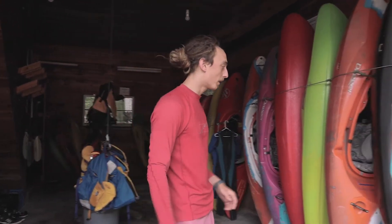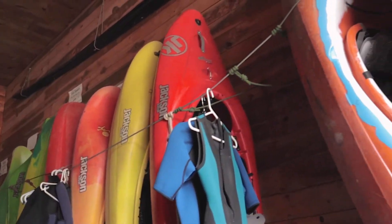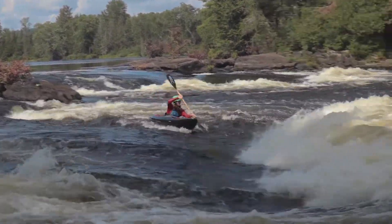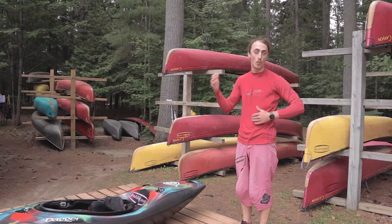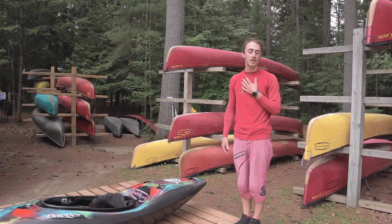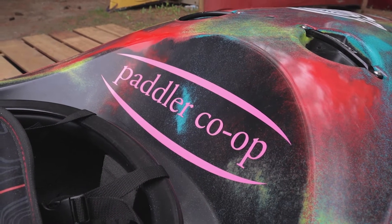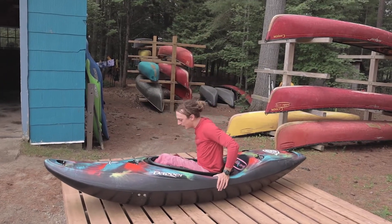The first thing we do when we pull a boat out of our gear room is make sure that it fits our members well, because we want a nice fitting boat so that we're feeling comfy in the water. We want to assess a boat that's going to be the proper fit for the height and weight of our paddlers. I'm just about six foot, 155, so a medium-sized boat here is going to be perfect for me. I'm going to hop in first and just see how it fits in the seat.